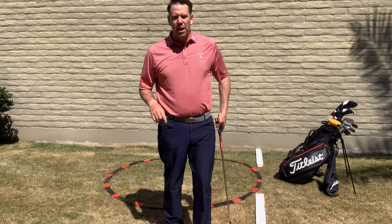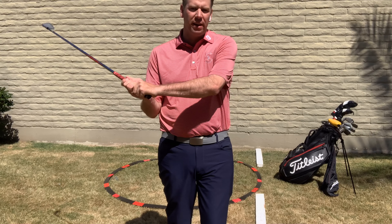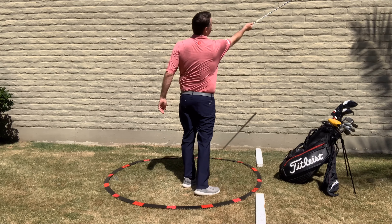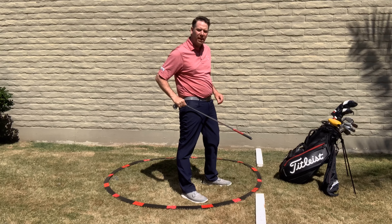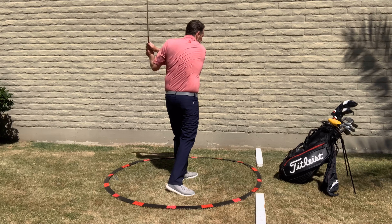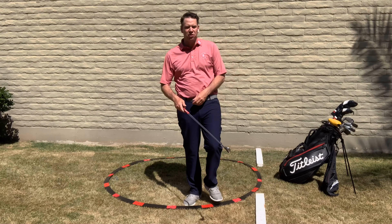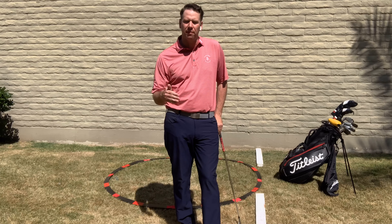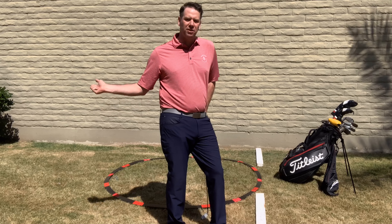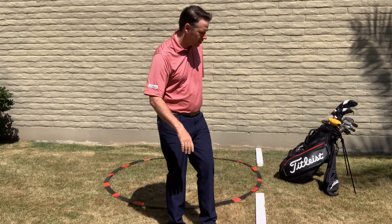The over-the-top motion is actually caused by too much of an open club face, not from being too far inside. If you tend to get the club face too open — at address, in the backswing, or particularly on the downswing — it gets the ball to curve too much to the right. So most people swing over the top and to the left to stop the ball from curving right. It's the amateur's way of dealing with the slice.